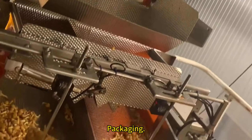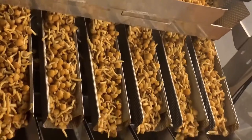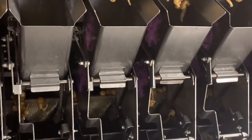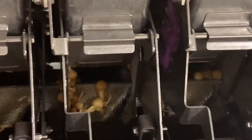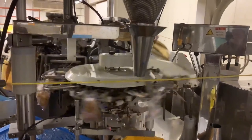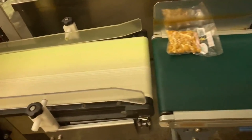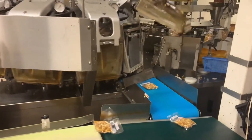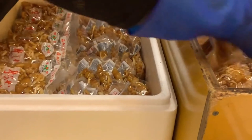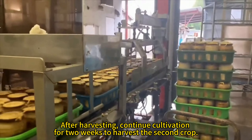Packaging. After harvesting, continue cultivation for two weeks to harvest the second crop.